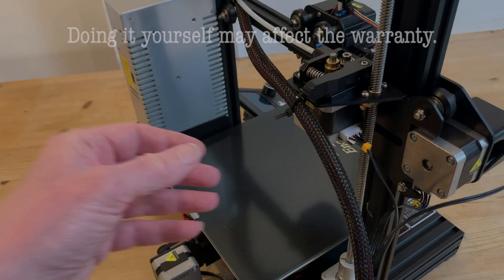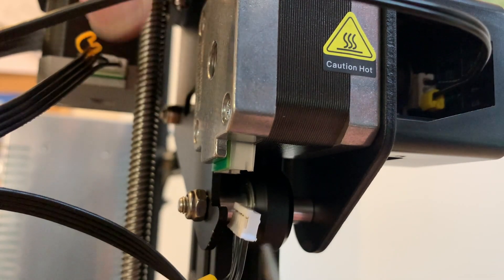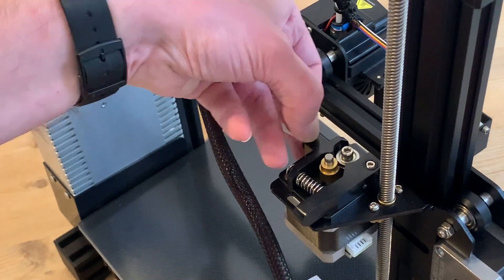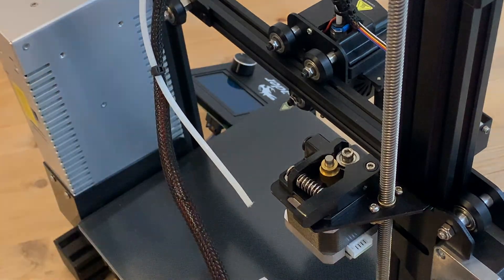First of all we've got to go back to where we installed the extruder unit in the assembly, starting by removing the wiring, unplugging the x-axis motor and that micro switch along with the extruder itself. Then we can flick off that blue clip and remove the PTFE tube by pressing in the end of the black plastic part.